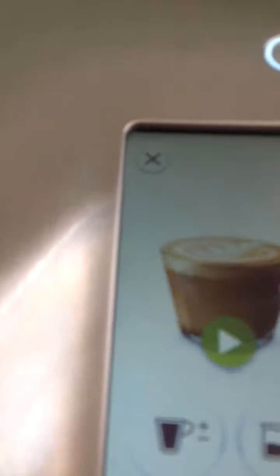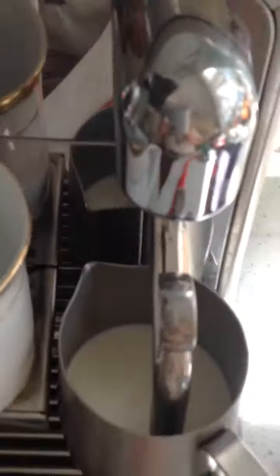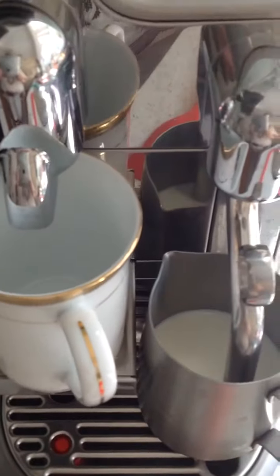So I'm going to do the flat white — you just press on the button there. You need to have your cup ready and your milk ready in the milk frother. Then you just press the arrow to start and there'll be some action happening in a minute.